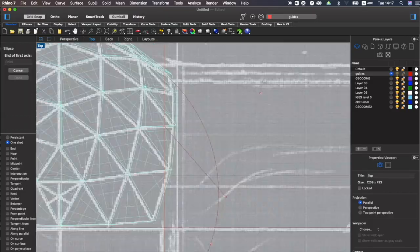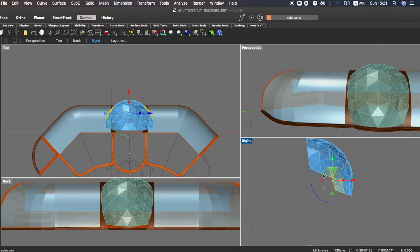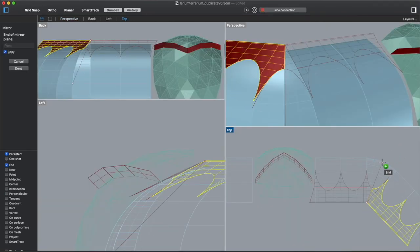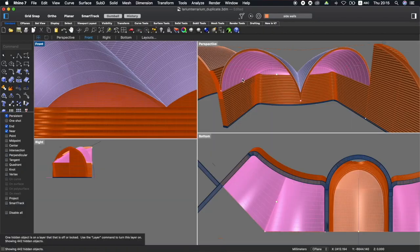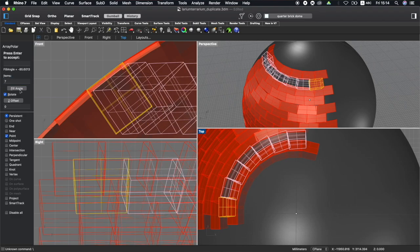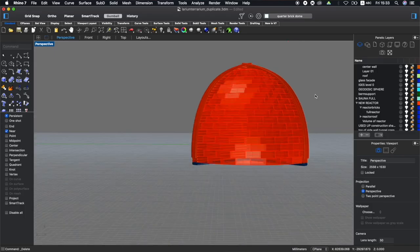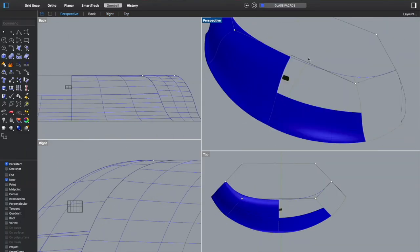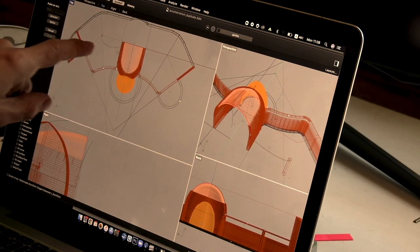Watching Alosha reverse-engineer and explain his design process has challenged me to experiment more with the program than a classic step-by-step tutorial would have. His style focuses on the reasoning behind what he's doing, which as an owner-builder is even more valuable — you learn his thought process, which is really the most valuable part of building your own home if you're going to try to go off-grid.